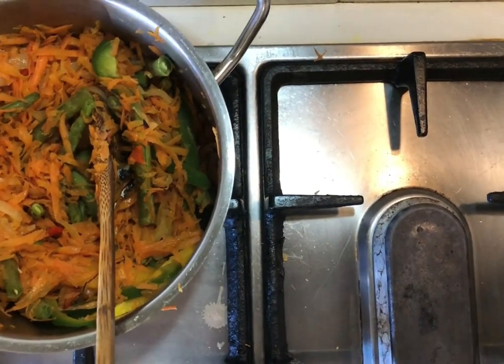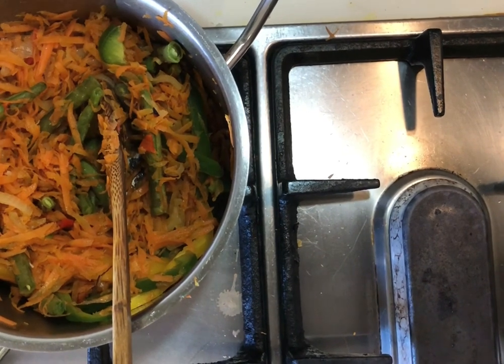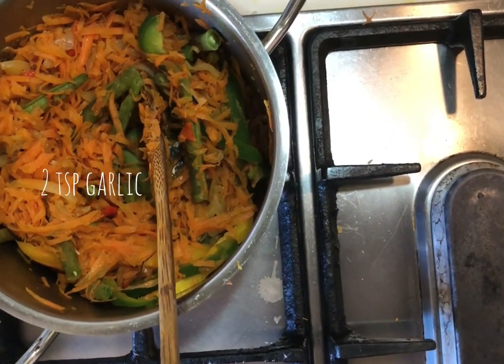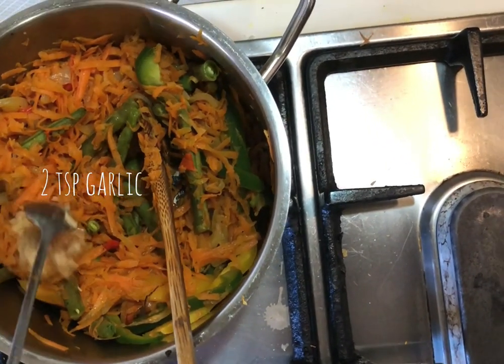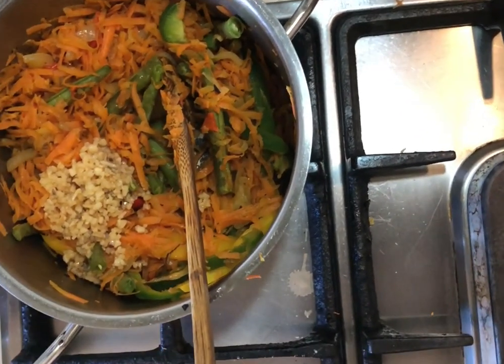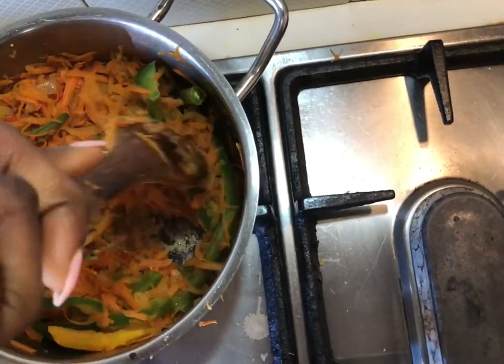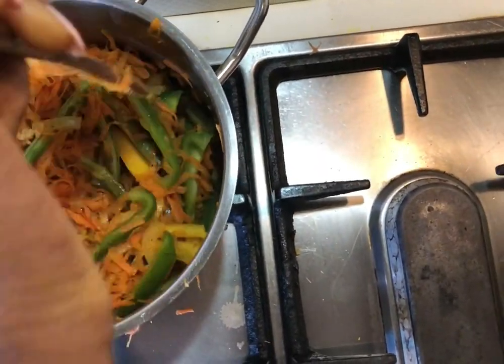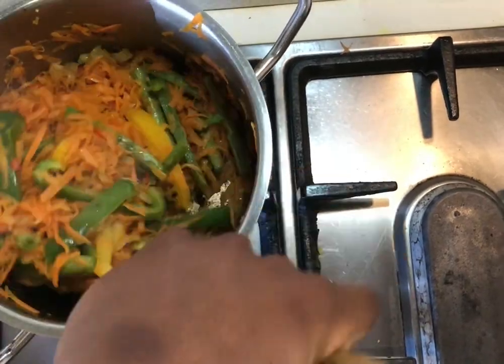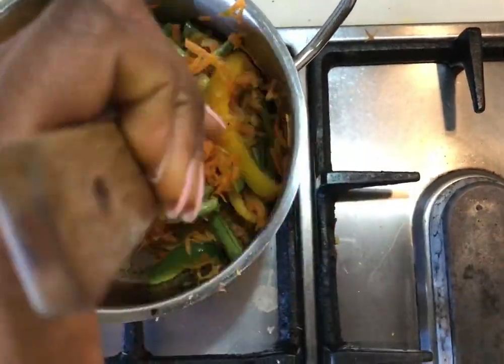I'll be adding in two teaspoons of garlic — one, two. If you don't like that much garlic you can put one teaspoon instead of two, or leave it out altogether. I have a lot of carrots so it depends on how many carrots you have.